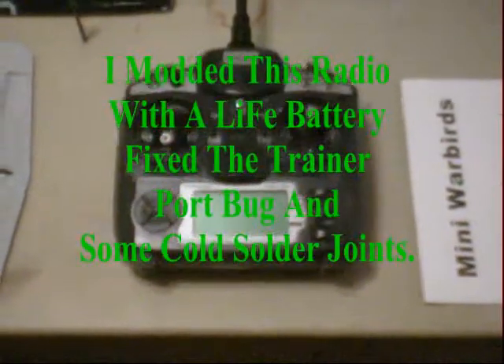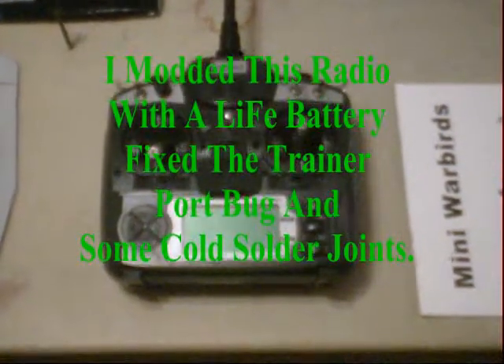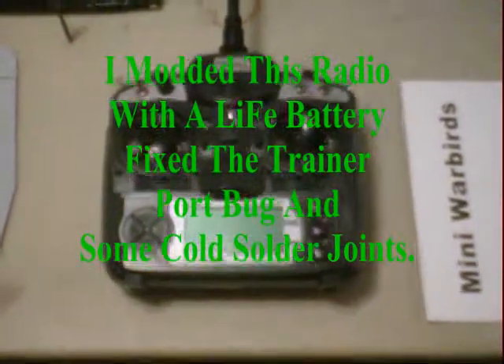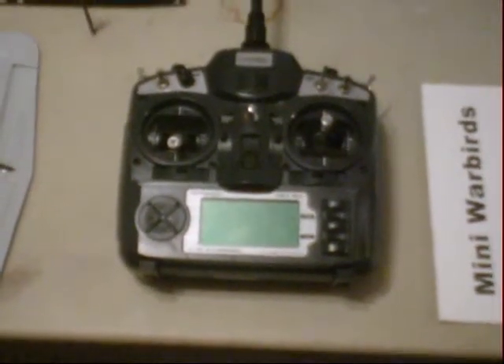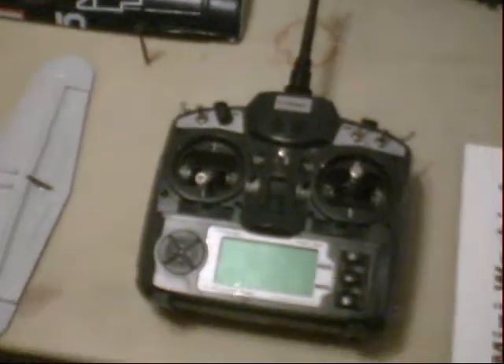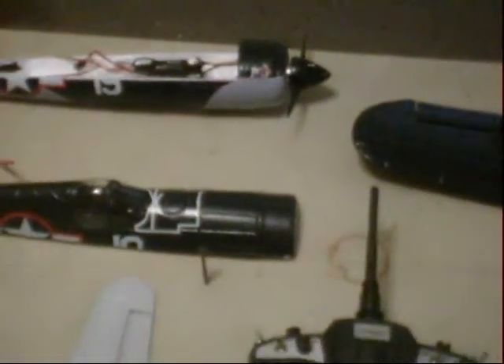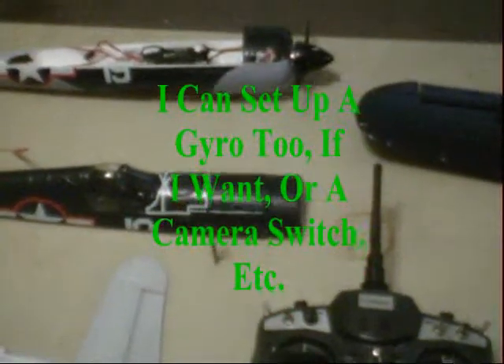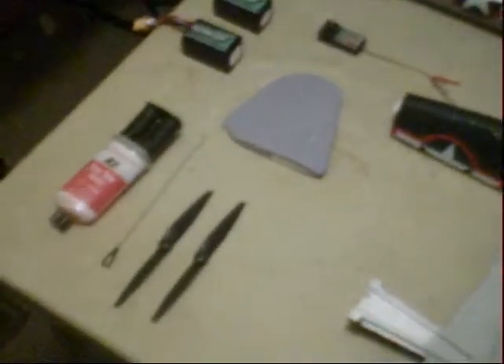Here are all the parts. Here is my Turnigy 9X — this is the transmitter we're going to be using for flying this plane. Yes, I know it's overkill, but it's the transmitter I use in my other planes, so I like only having to carry one transmitter to the field. Now, this plane is only three channels: throttle, elevator, and ailerons. It does not have a rudder and it does not have landing gear. You really don't need the rudder — most people fly with ailerons anyway. Most people are bank and yank, and this is a bank and yank plane.